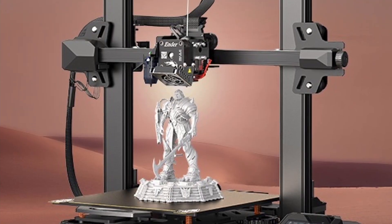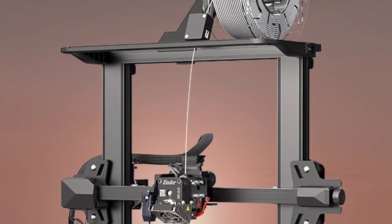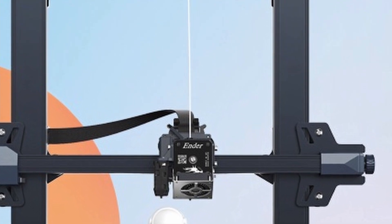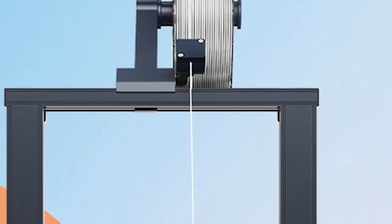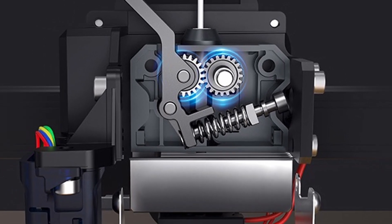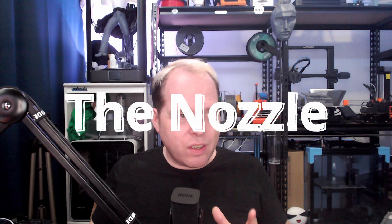Now that's out of the way, let's get into this video. The first thing I see is that this 3D printer is an upgraded version of the S1 that was released at the end of last year. This 3D printer comes with a direct drive extruder instead of a Bowden tube extruder, which is already a very nice thing. Let's take a look at the nozzle.